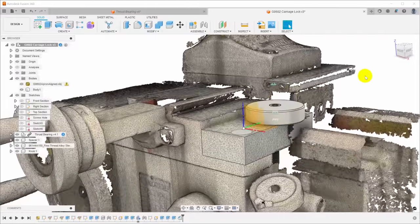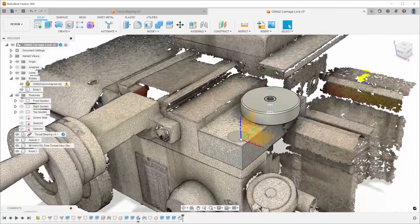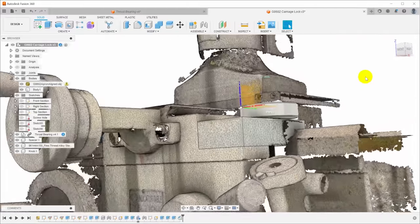Today we're going to make a simple carriage lock for the lathe, and as usual, we're going to massively overcomplicate it using a 3D scanner.